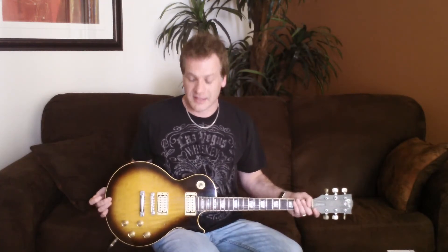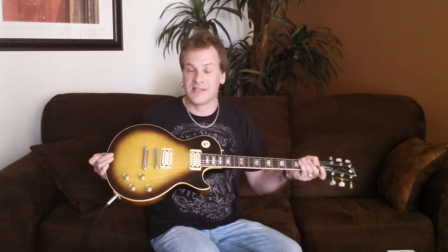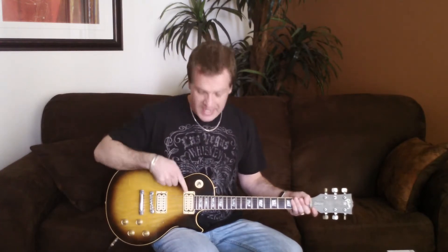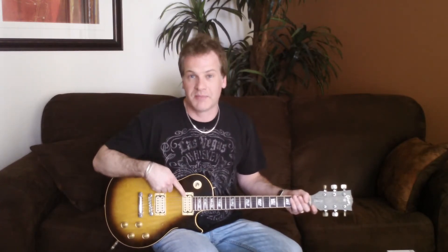We're going to start with the guitar. Back in the day, Ace was using his 1973 Gibson Les Paul Deluxe. This is a 1976, with all the same appointments as Ace's guitar had. In here we have a DiMarzio Super Distortion pickup in the bridge, and a DiMarzio PAF pickup in the neck.